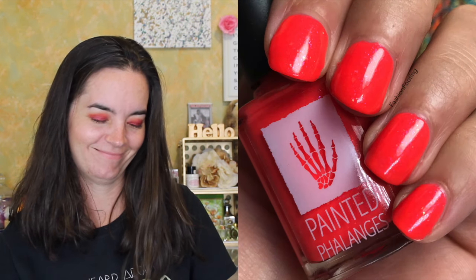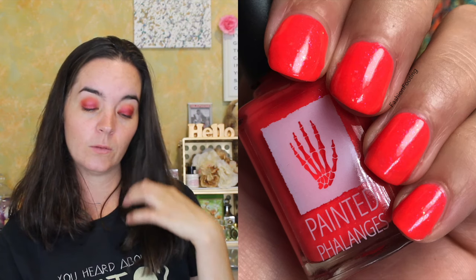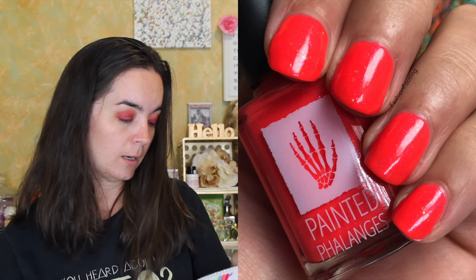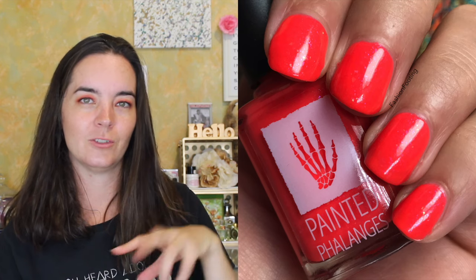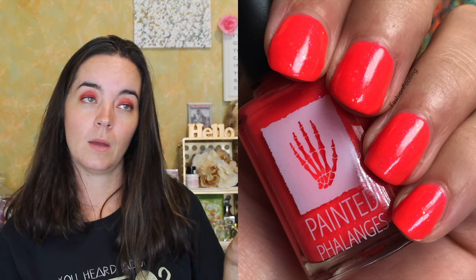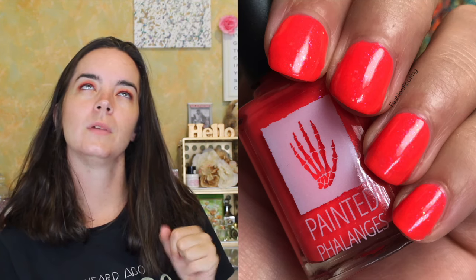The next polish is called Dung Brains. This is a neon-leaning orange-red with some blue shimmer, blue-green-purple shifting multichrome flakies, and shifting iridescent micro flakies. This one covers in three coats because it has that neon pigment, and it does dry a little bit dull, so you'll want a shining top coat to bring out all the flakies and shimmer. It has a good formula overall — and it's a really fun one. Who doesn't love a neon?